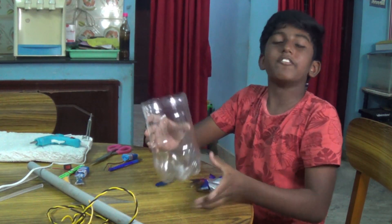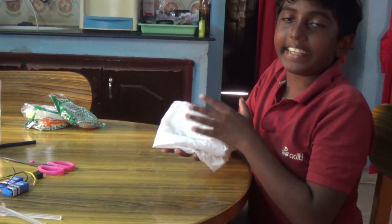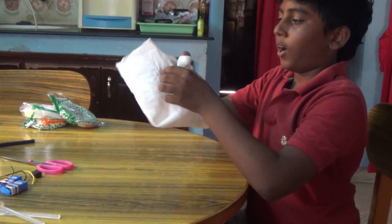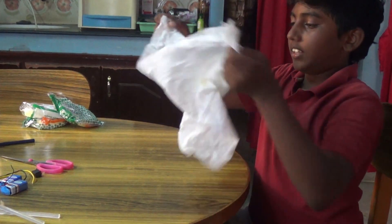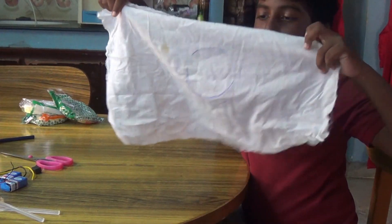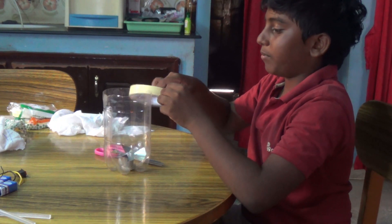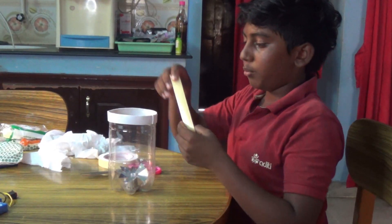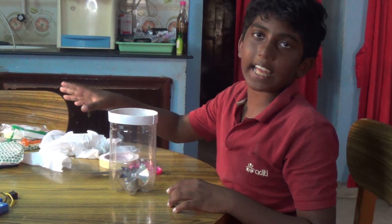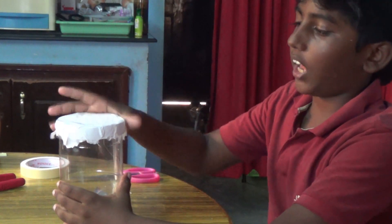Now I am going to insert the fan. We finally fitted the fan into the bottle. I am going to put a white cloth and put a round circle on it. I am going to wrap this tape around the bottle. I removed the tape and fixed the cloth on the top. I covered the bottle with the white cloth.